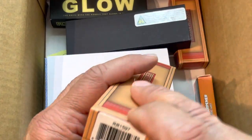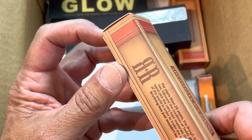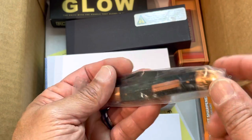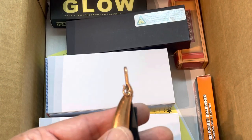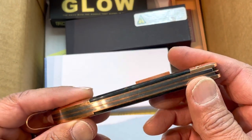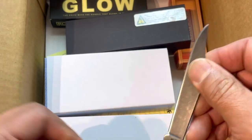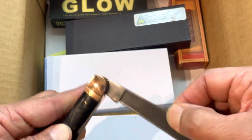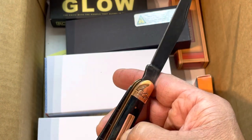RR1597 - this is the Rough Rider fish knife in copper. I'll tell you why they call this the fish knife - there's a little fishing hook right there. That's nice. It has brass bolsters and look at this finish - I don't see any gaps, it's nice and smooth. No half stop, the pull is about a three or four - it's a really soft pull.